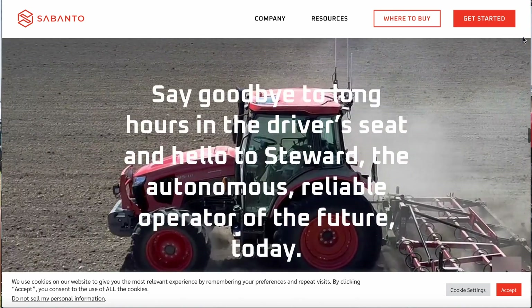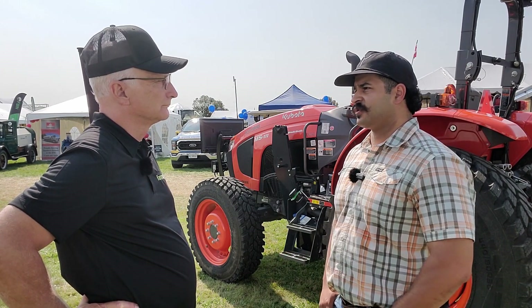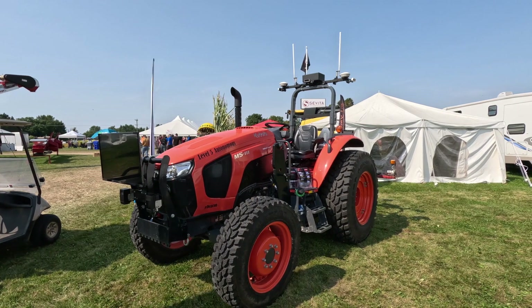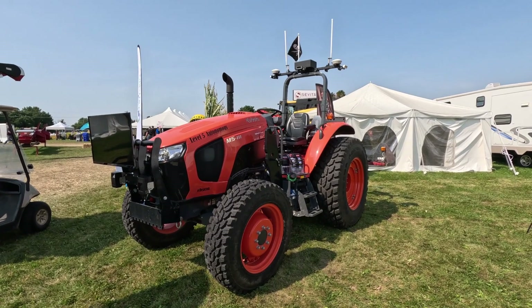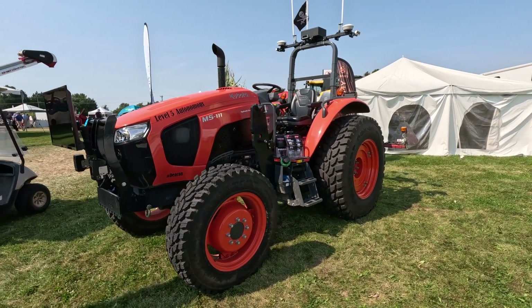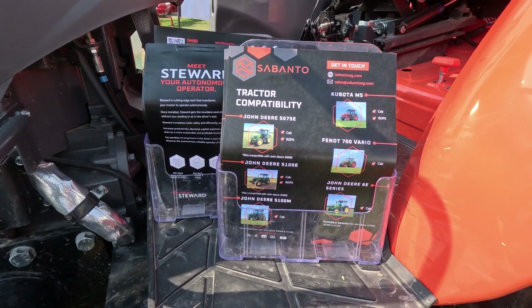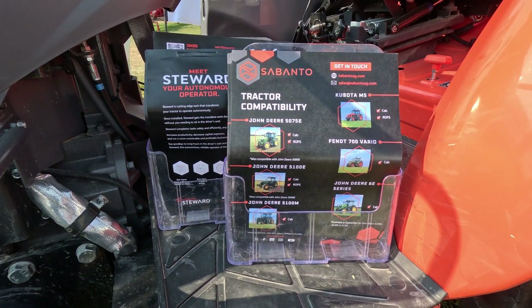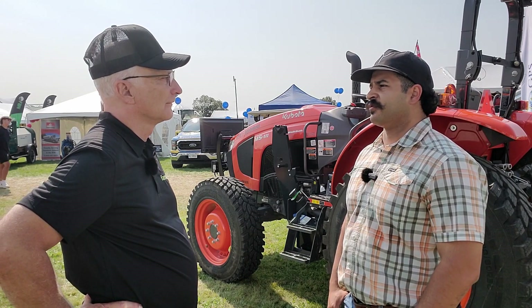We started out doing John Deere 50 series — so the 75 and 90, and then up to the 5100s. On the Kubota side, M5 tractors in both ROPS and cab models. Now we're rolling out some John Deere 6E series tractors, and new to us this year is the Fendt 700 series — a little more higher horsepower, more capability, and the opportunity to work with some different systems that marry well with what we have going on.